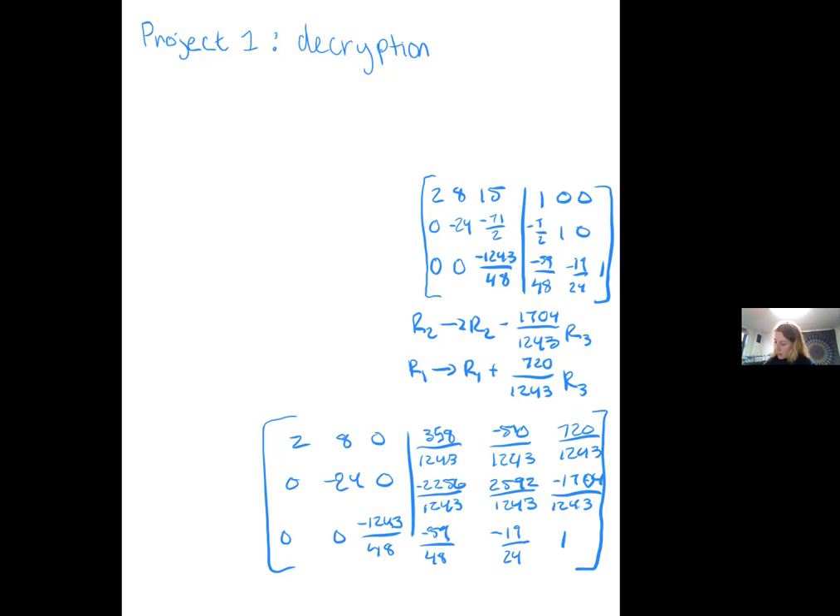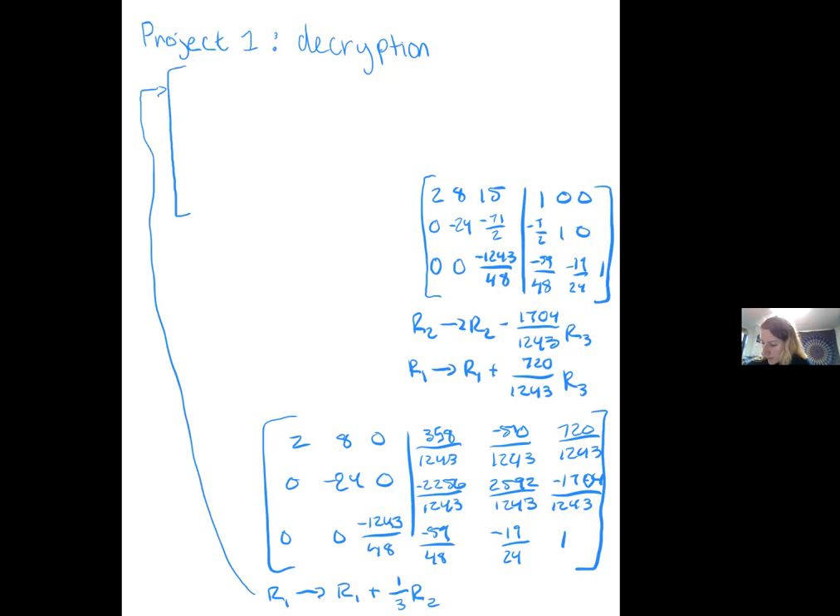Now we only have just two more operations to do. First, we'll operate on row 1 and we'll do row 1 plus 1 third of row 2. That'll give us: 2, 0, 0, 0, negative 24, 0, 0, 0, and negative 1243 over 48. On the other side, it's kind of long. We will get negative 394 over 1243, 294 over 1243, 152 over 1243, and then the second two rows will be the same.